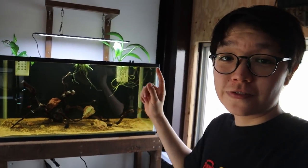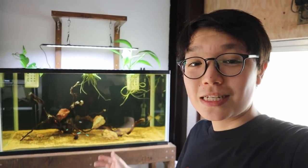Huge thanks to Chihiros for sending me this light — I'll put their links in the description below, so if you're interested in their products go check them out. I hope you enjoyed this DIY video and could take something away from it. Subscribe if you haven't already so you don't miss the upcoming projects in this fish room, and I'll see you guys next time.